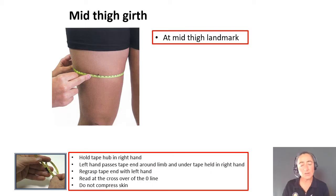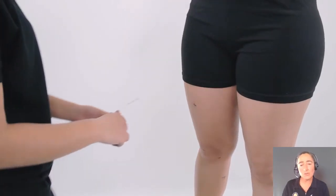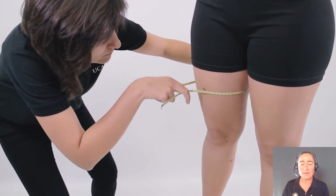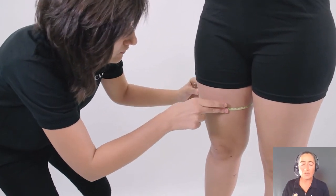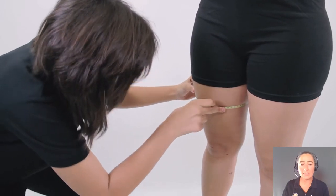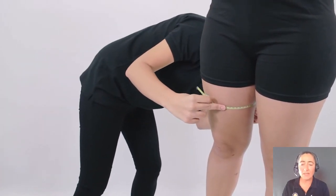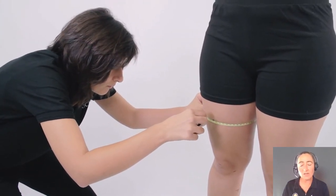Now for the mid-thigh girth, it's going to be at that mid-thigh landmark and we're going to be using our crossover technique of the tape. Ensure when you put the tape measure on that you start at the distal end of the limb and manipulate the tape upwards. Align the tape using that crossover technique to the mid-thigh landmark. Ensure you don't compress the skin, and ensure that the tape is horizontal with respect to the long axis of the femur.